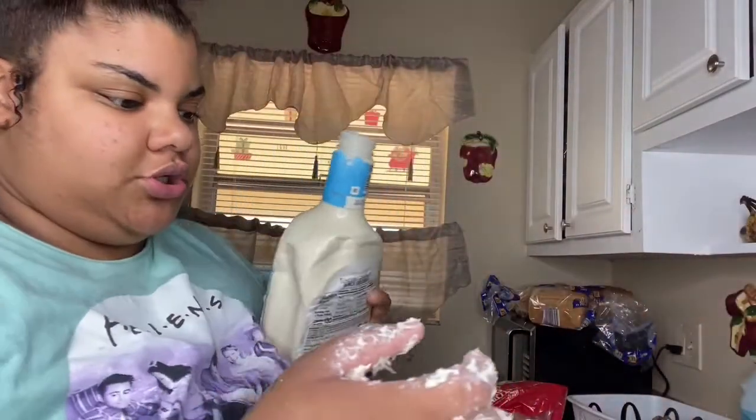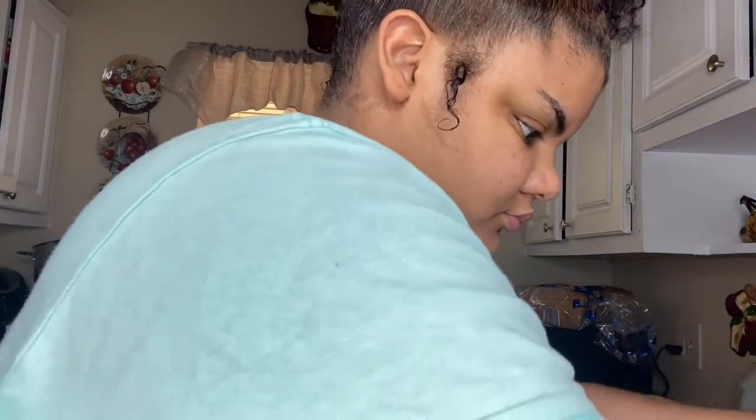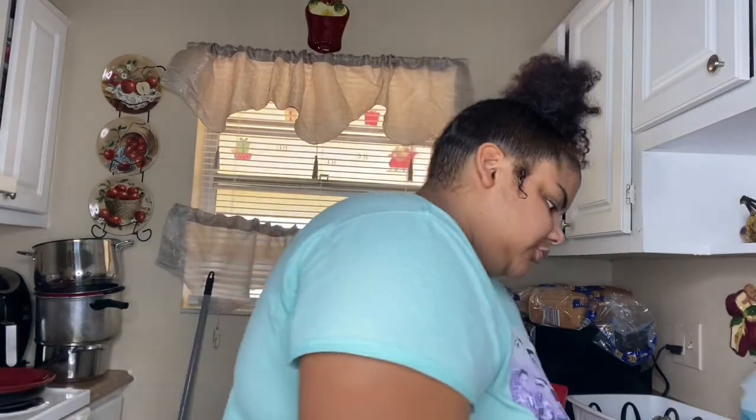We got the ranch — and ranch dressing. I like ranch because it's a good dressing. Alright, we're just gonna literally pour a lot in there. Now we're gonna mix it.